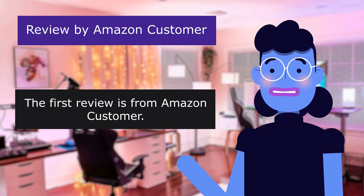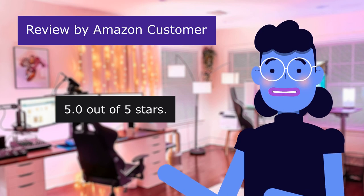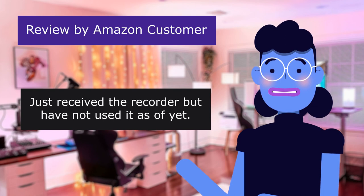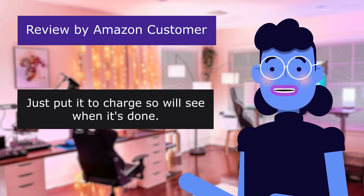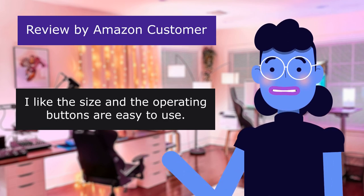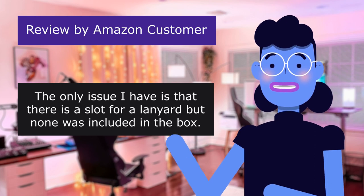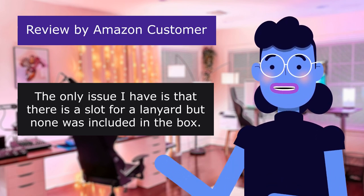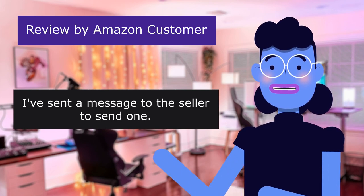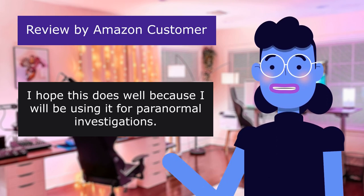The first review is from Amazon customer, titled 'Missing an item,' 5.0 out of 5 stars. Just received the recorder but have not used it as yet — just put it to charge, so we'll see when it's done. I like the size and the operating buttons are easy to use. Instructions are clear to me. The only issue is there is a slot for a lanyard but none was included in the box. I've sent a message to the seller. I hope this does well because I will be using it for paranormal investigation.